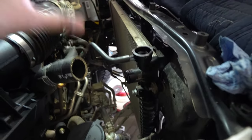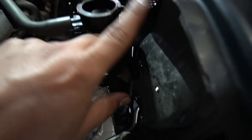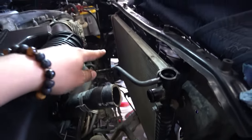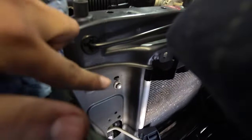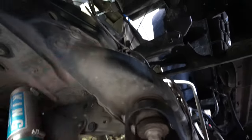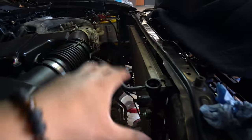Now that we have all the hoses out, what's holding the radiator in place is a set of four bolts. I'll show you from the back side: right here you're going to notice there's a bolt coming out, and down toward the bottom there's another one. In the same locations on the opposite side there'll be one up top and one at the bottom. To access those you're going to need to go through the bottom and the front side — one is kind of hidden underneath everything. You may need extensions to reach them.